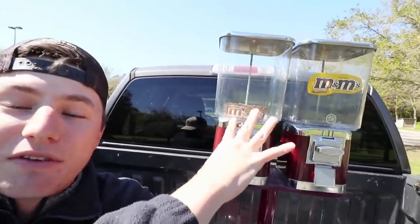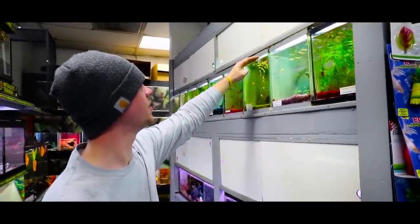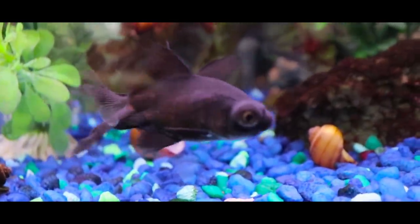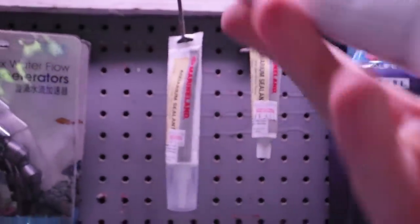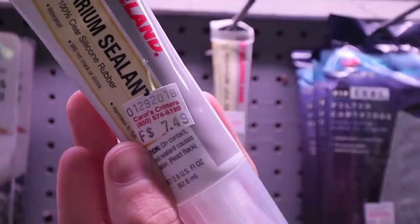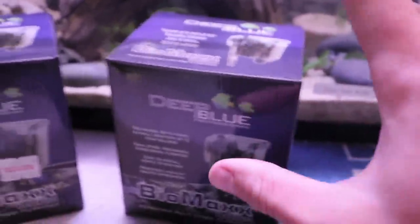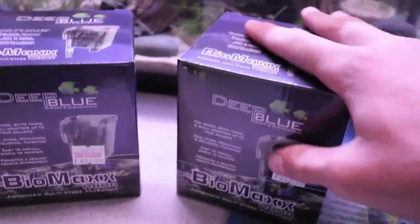We have to go to the pet store right now to find everything we need to make this the best fishing tank on YouTube. We are here at Carol's Critters Pet Shop. We have to find: one, something to seal it off to make this thing watertight; two, some type of filter system so the fish can survive. Here's the aquarium sealant — we're probably going to need two of the big ones at $7.49 each; it's 100% clear silicone rubber, waterproof. We also need these two Deep Blue filters — great for smaller tanks, they hang right off the back — at $13 each.